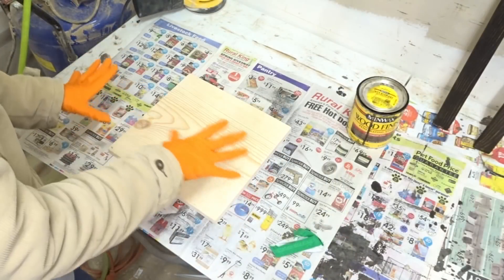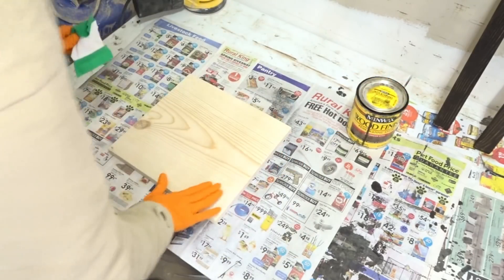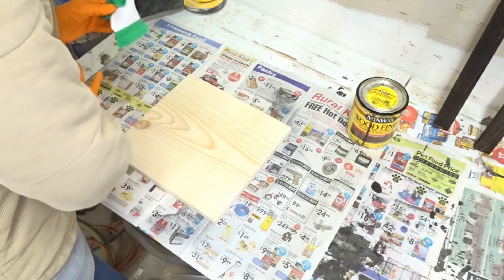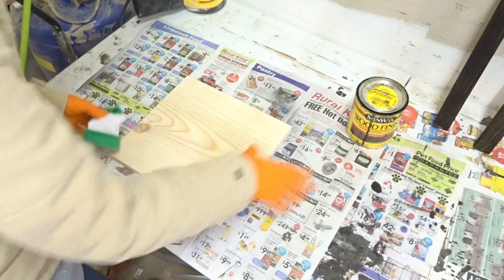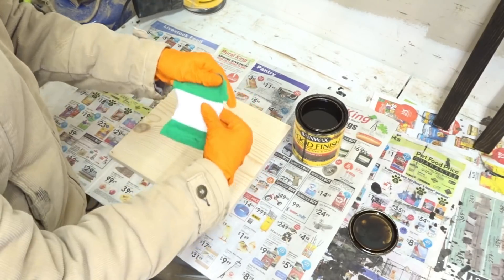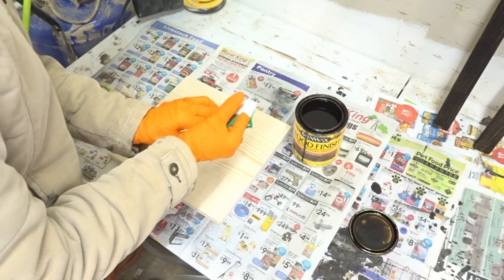When it comes time to actually stain your wood, you want to make sure your wood is nicely sanded down and ready to go. Make sure you dust off any sawdust. Then all I do is take this old t-shirt and wrap it around my fingers like this.